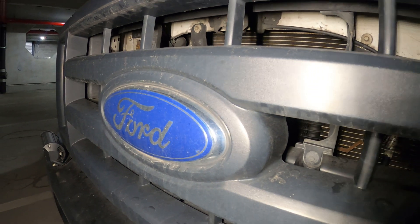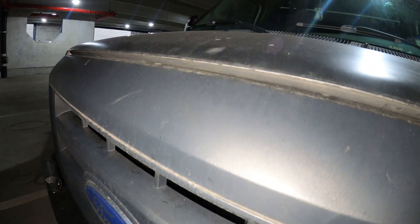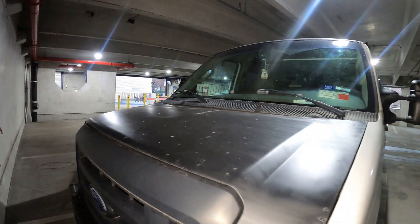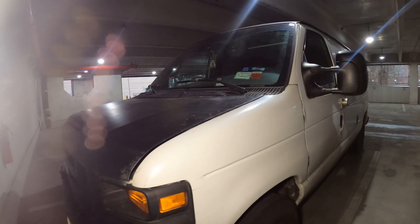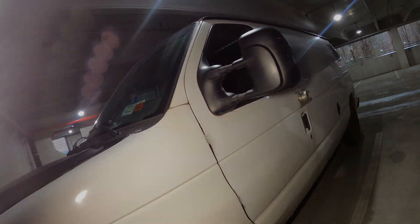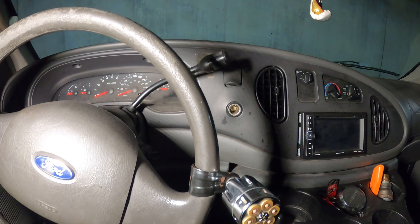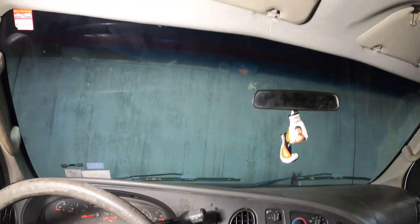Hello everyone and welcome to Jumper Mantech where we specialize in HVAC and everything DIY. Today I have a special video — this is my old van. I just bought a new one. Thank you to everyone tuning into Jumper Mantech; we are in my old vehicle.